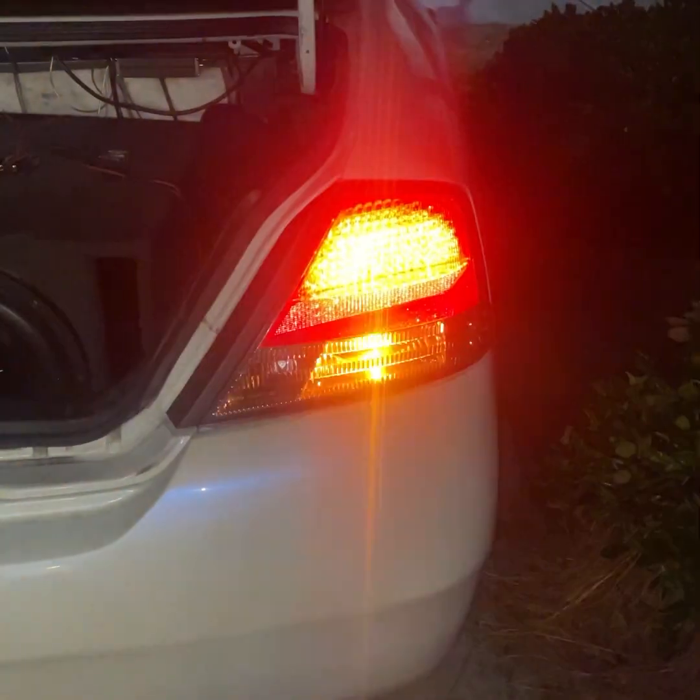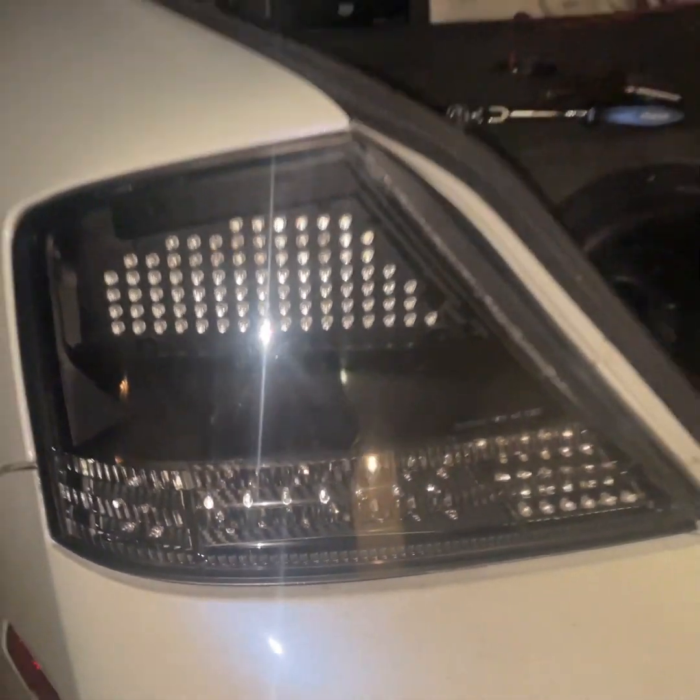What y'all think — these or these? I'm gonna ask y'all about which ones, but I'm already sold on the black housing — that's why I bought them. My headlights, the stock headlights, have a black housing, so it'll complement each other. Only thing is, yes LEDs and all, but I gotta send them off.